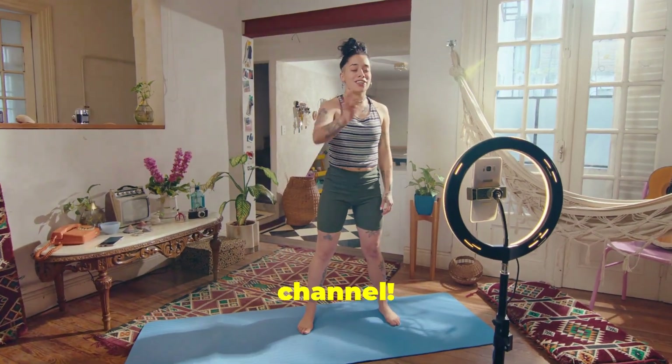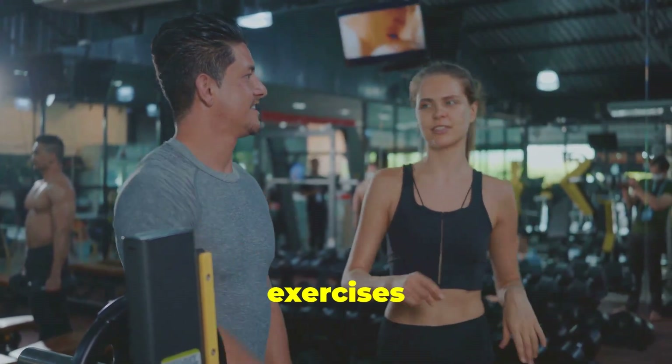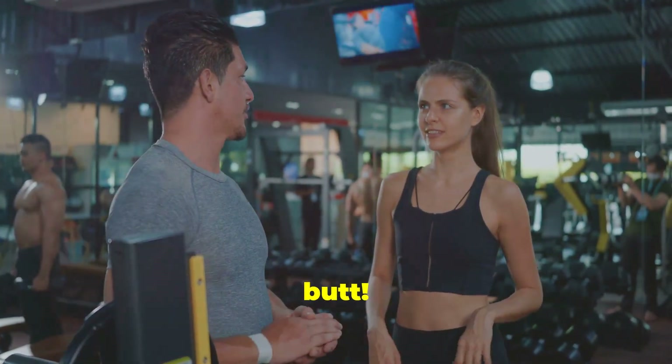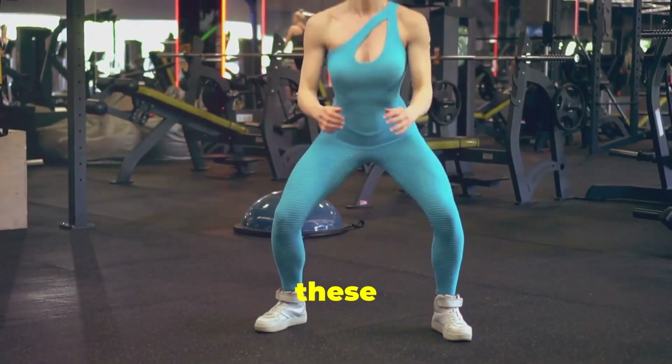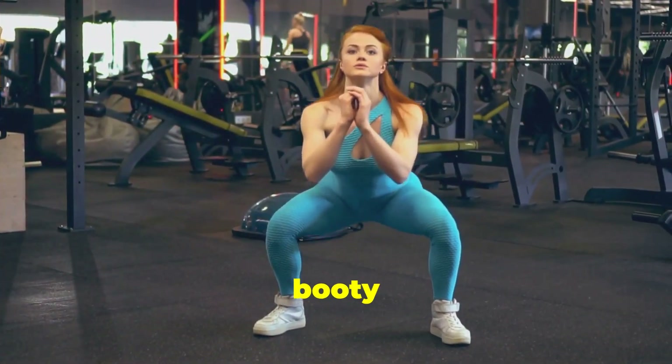Hey, welcome back to my channel. Today we're diving into the only four exercises you need to grow your butt. Get ready to sculpt those glutes and build some serious strength, because these exercises are proven to target your booty.